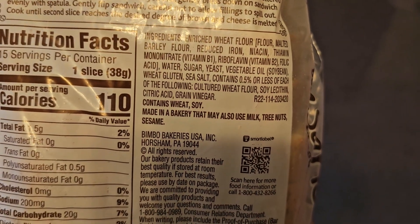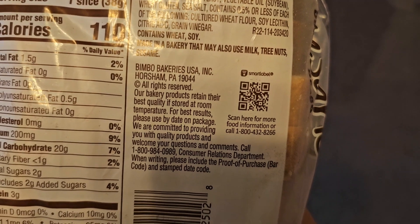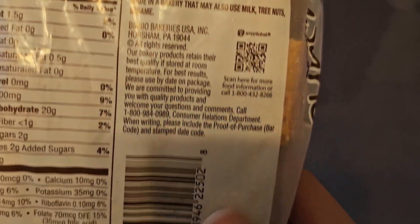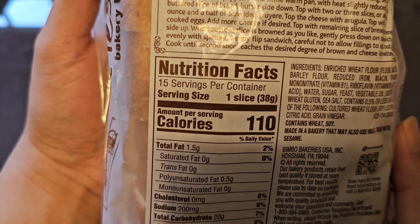Made in a bakery that also uses milk, tree nuts, and sesame. It's made by Bimbo Bakeries. They have a QR code if you want to see more food information, a UPC code, and a phone number. Nutrition facts: 15 servings per container, each serving is one slice.